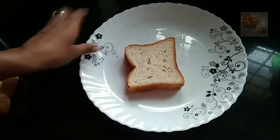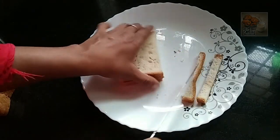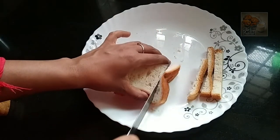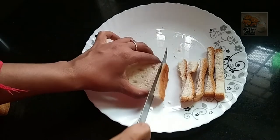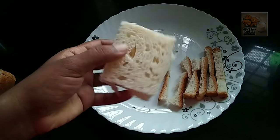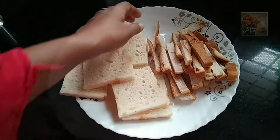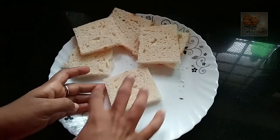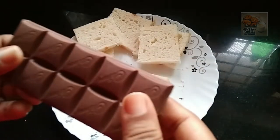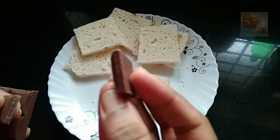We are going to cut the bread on the sides. We are going to cut the chocolate parts and cut the bread on the sides of the bread.